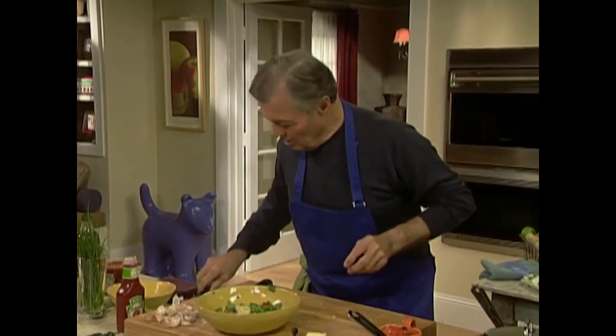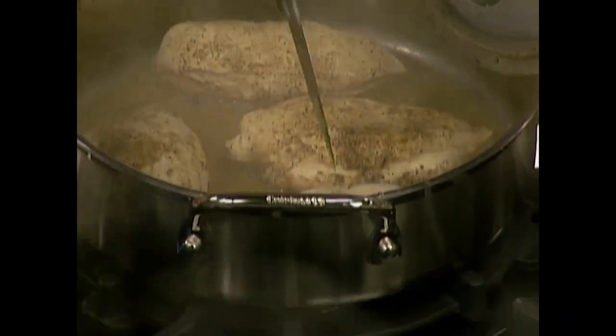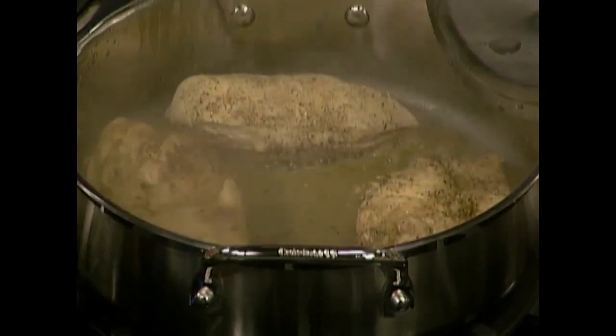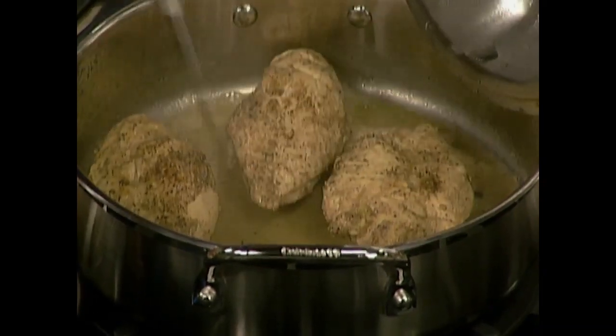Let me check on my chicken. A little more — I'll turn them on the other side; they need maybe another minute or so. As you can see there is almost no liquid left, so they continue steaming in there.